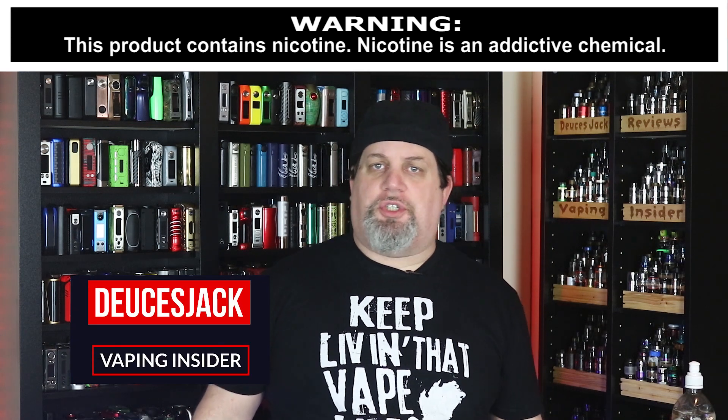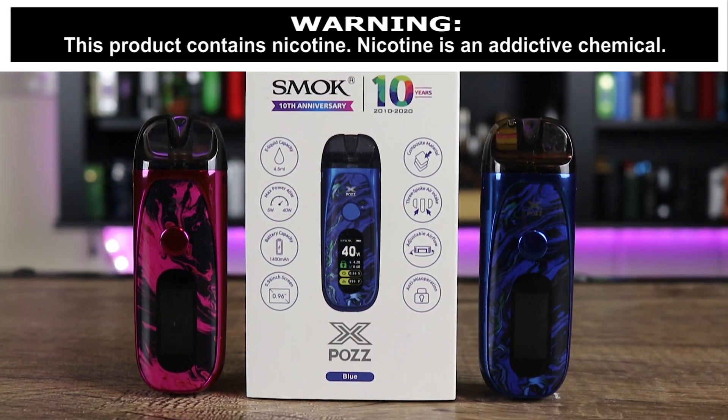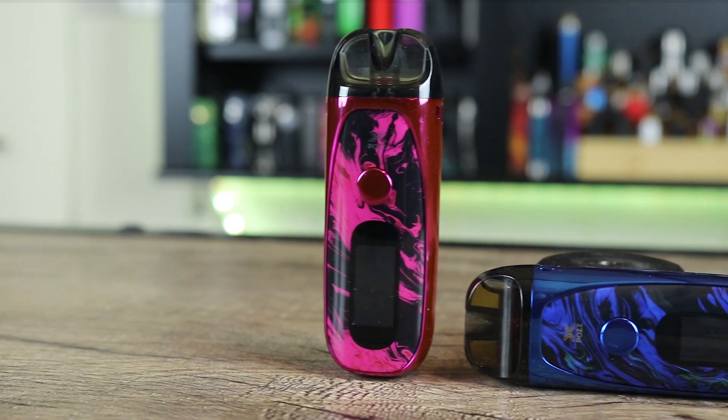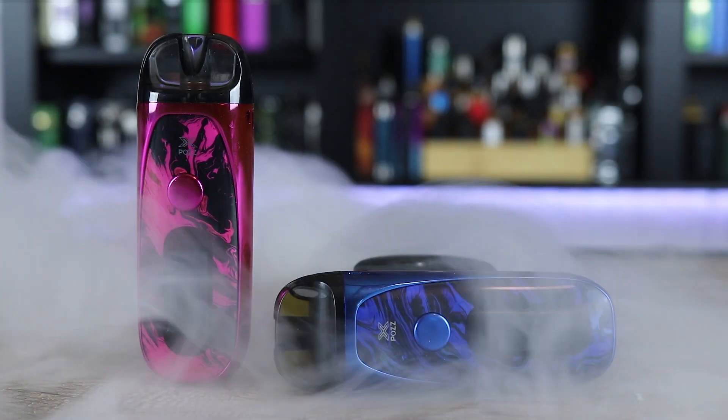What's up Insiders, Deuces Jack at Vaping Insider. Today we're going to be going over a little pod slash AIO kit — we're talking about the Smok Pozx. Basically, this thing is like a full-screen version of the Nord 2.